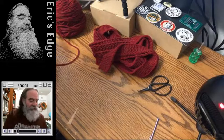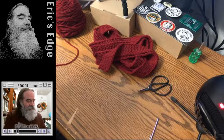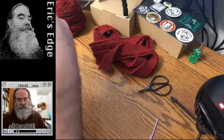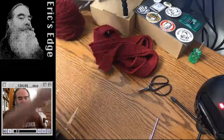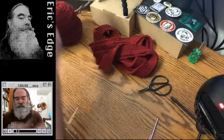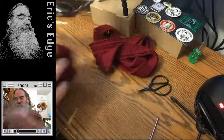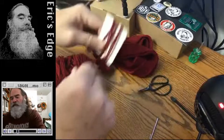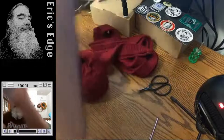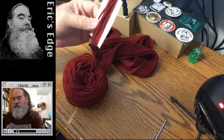How do you add tassels and manage the right length? You use a piece of card like this. You wrap the yarn around the card — at least twelve turns — to get enough strands all the same length. It makes it easy. I do three sets of four for tassels.